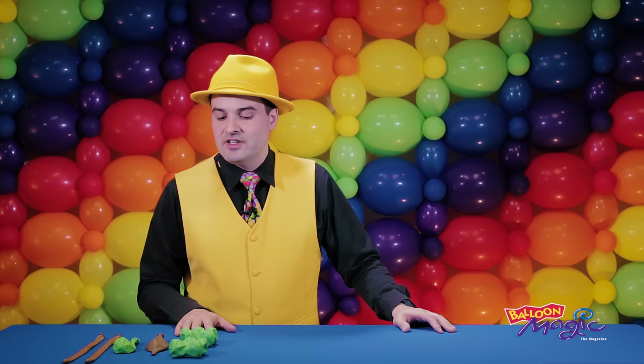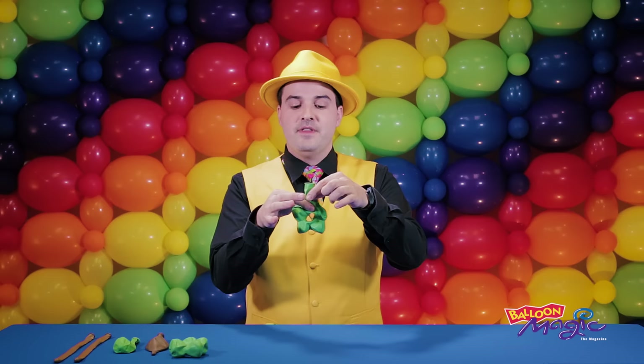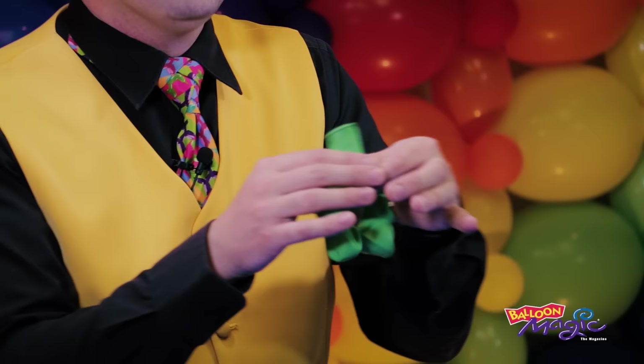To begin, I'm going to grab one of my 16-inch lime green blossoms and inflate it basically full, but I'm leaving the first chamber collapsed between my fingers. The easiest way to do that is to pinch this between my finger and thumb so air can still travel around and then inflate the other four chambers.